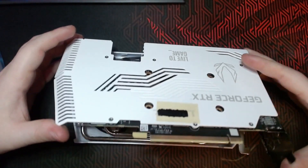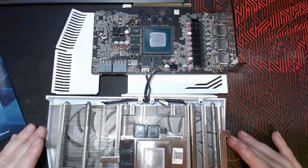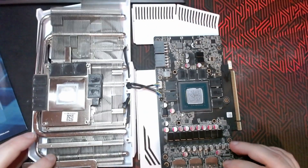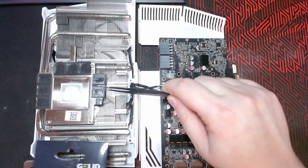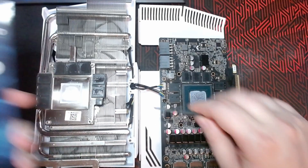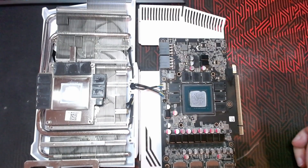And watch for the fan connectors on this side. So all we need to do is exchange these thermal pads — the two-millimeter ones: this one, this one, and this one. You can change the others too if you want, but let me just clean them up and get them out of here.